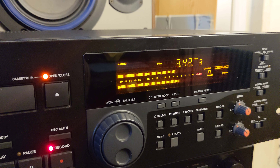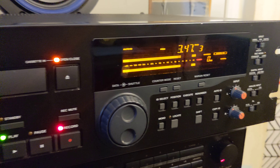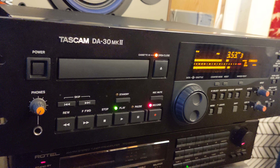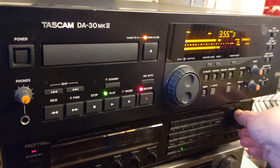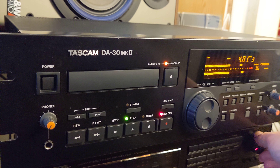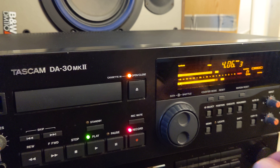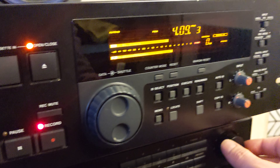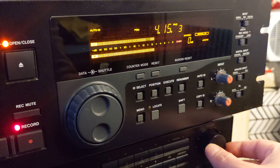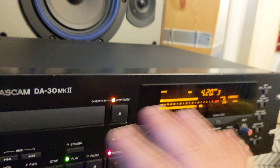What's important is that there is a compatibility issue with those machines — if you recorded something on a Panasonic, it might not be playable on Sony or Tascam. But this unit will play all tapes recorded on Sony, Panasonic, or Tascam. Just drop it in and it will play.